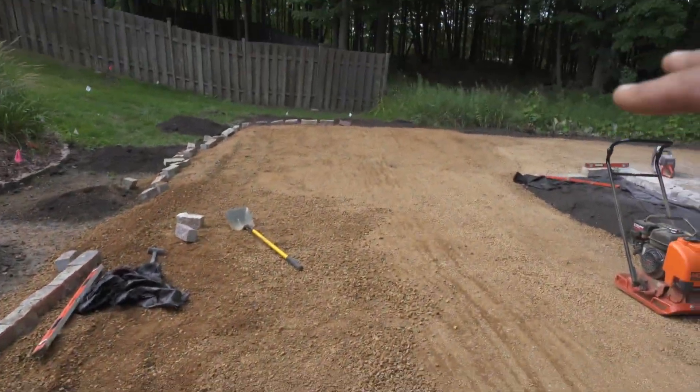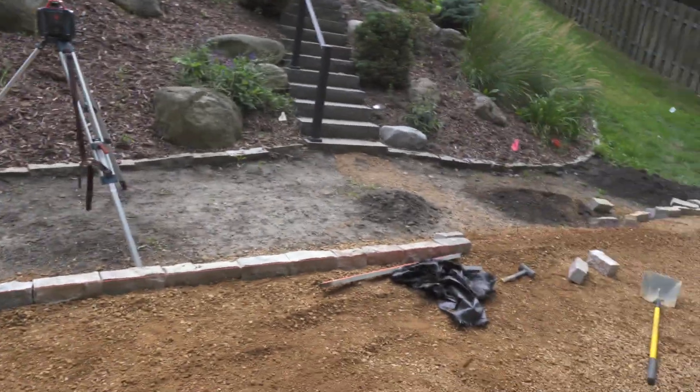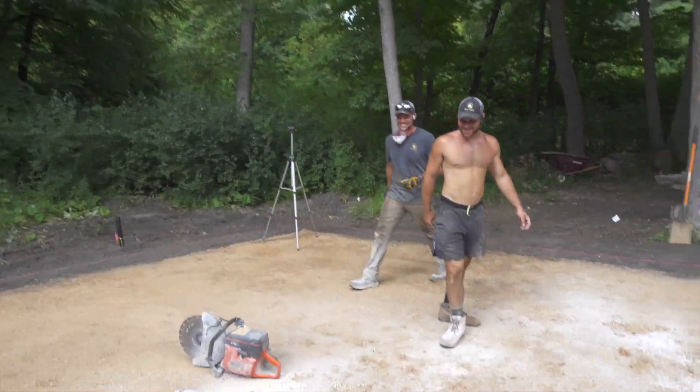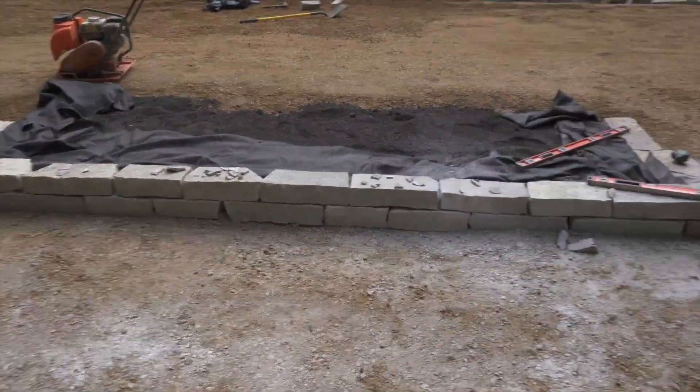As you guys saw on the time-lapse, we got our base lifted up. Now we're able to redo the Chilton — second time. Second time's a charm, right? Yeah, she's locked in there. Drewski and Bobby are poking away at the dry stack wall. Something fantastic.